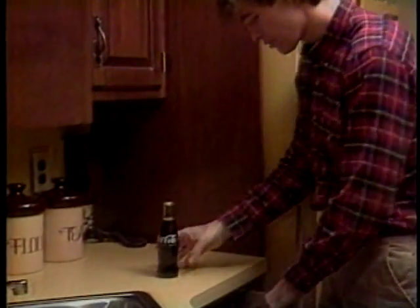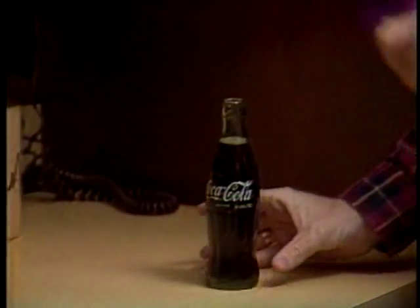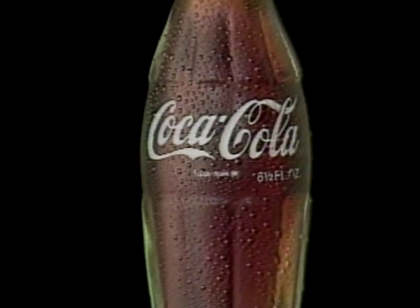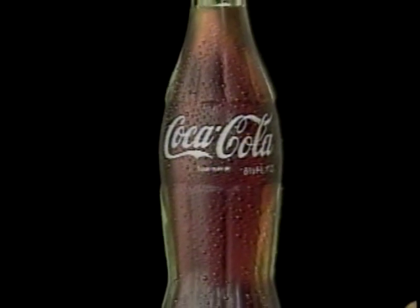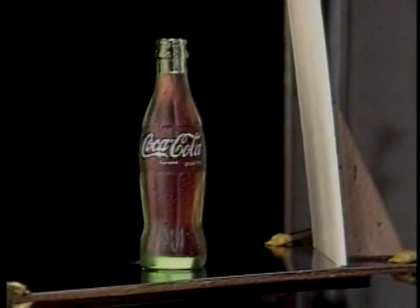I mean, all those ads that we've seen for years — the icy, cold, refreshing-looking soft drink that you just want to grab out of the magazine. How come ours doesn't look like that? Your mind's eye pictures a Coca-Cola bottle, cold and dripping with moisture and glowing, because you've seen it that way for years in ads.